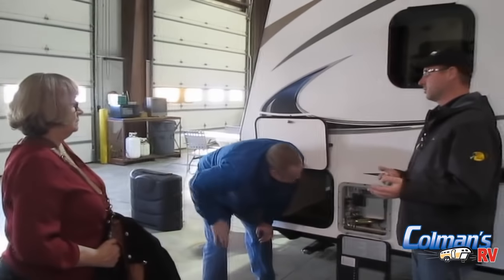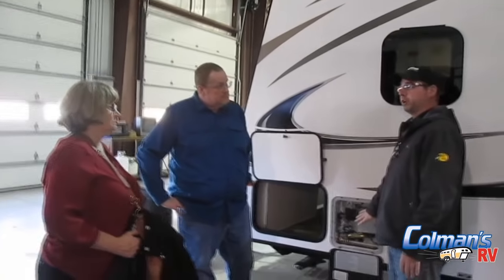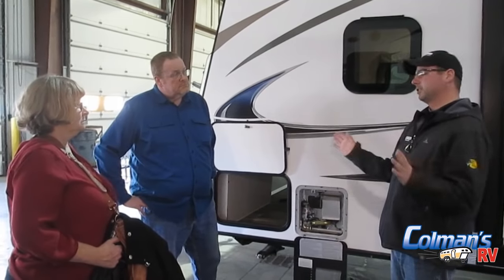I typically recommend customers run on the gas side. Here's the reason: everyone gets in a routine when setting up the camper. If I'm inside and you happen to be outside hooking up hoses, you might flip that hot water heater switch before water is connected. On the gas side, it gives you that extra minute or two to get the hose hooked up. On the electric side, if there's no water in it, it instantly burns the element. So always make sure the water is hooked up first. The gas side is what I call a little more forgiving.